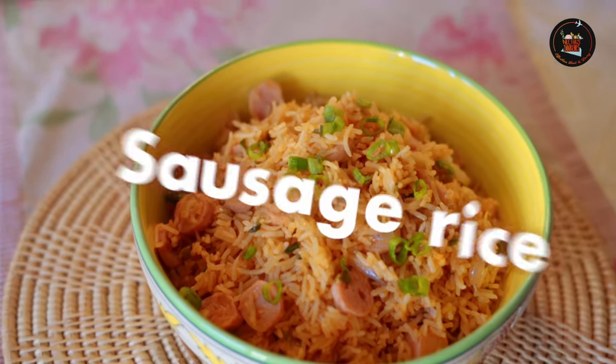Sausage Rice. Picture this: succulent sausages, fluffy rice and a sprinkle of flavor spice all coming together in one mouth-watering dish.